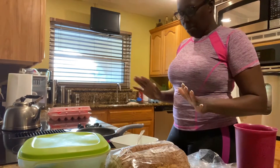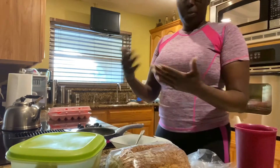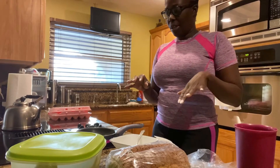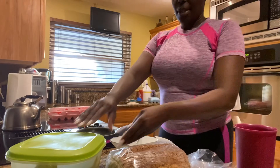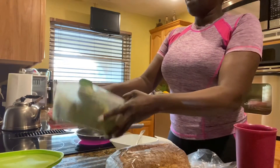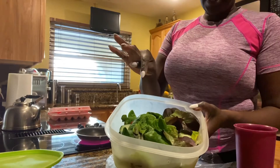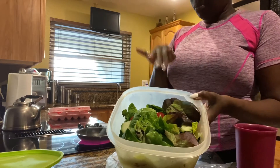It shouldn't take long to boil. I did a salad last night — I'm trying to eat healthy here. I just did 30 minutes of exercise for the butt and now I'm going to be healthy. This is my salad that I made already — some greens, cucumbers, and tomatoes. That's my salad for breakfast.